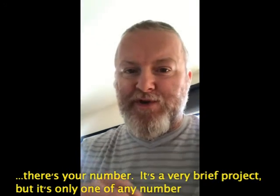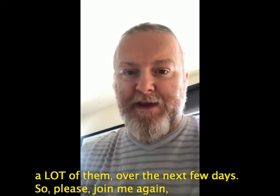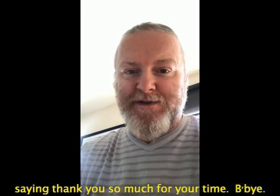It's a very brief project but it's only one of any number available on the BBC microbit website, and I'm going to be trying out a lot more of them over the next few days. Please join me again next time. I'm Ian from the Shetland Library — thank you so much for your time. Bye bye.